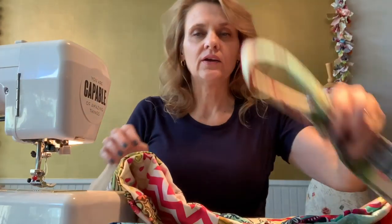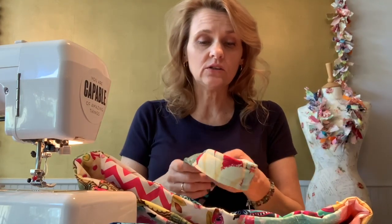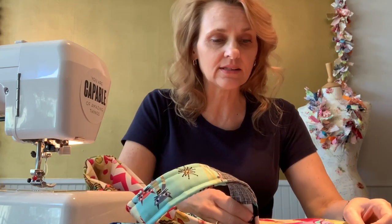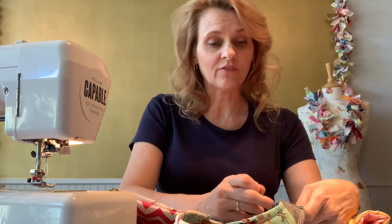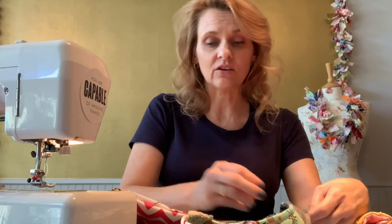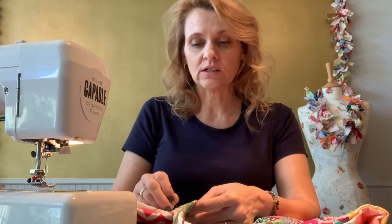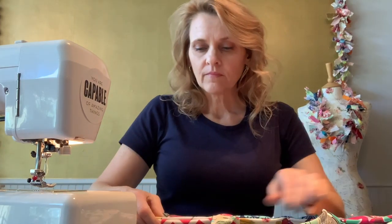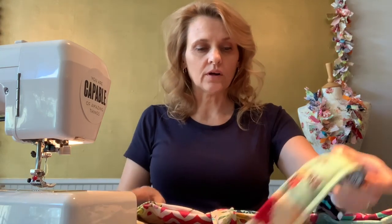Now I have two beautiful straps. You want to position your straps in between the interior and the exterior layers of the bag so that the strap falls just to the left and the right of that patchwork seam, or just to the left and right of that center block — and that is very close to four inches.